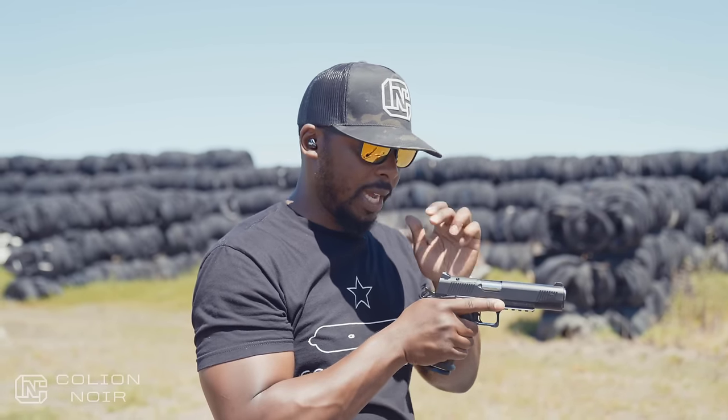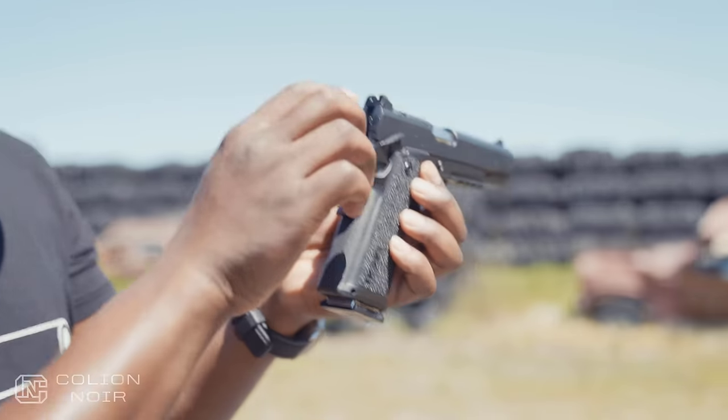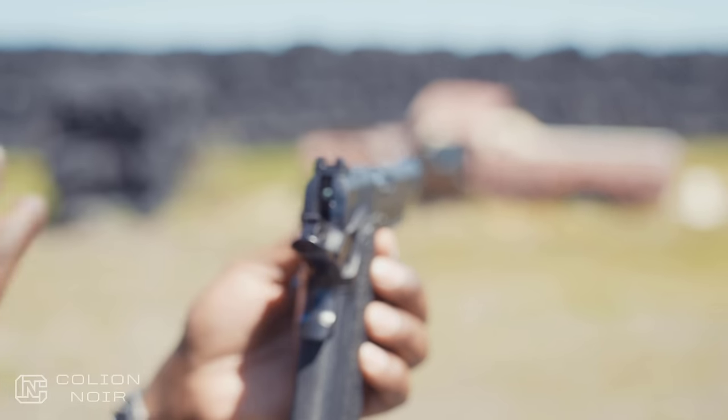That rear sight has this double-step design that kind of forces my eye to focus through it — it creates a natural visual funnel, which I actually like.